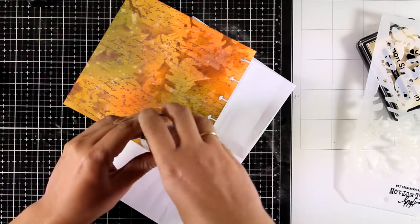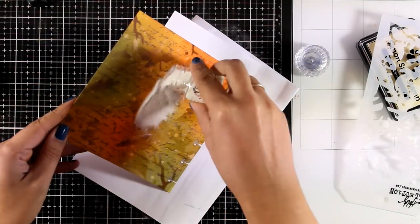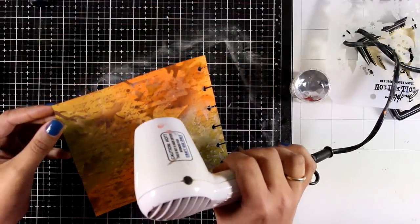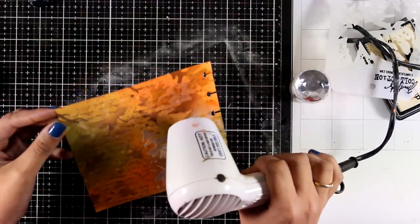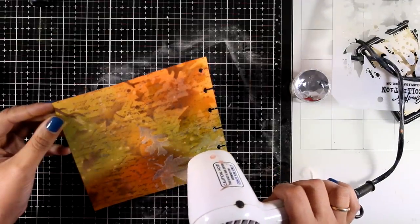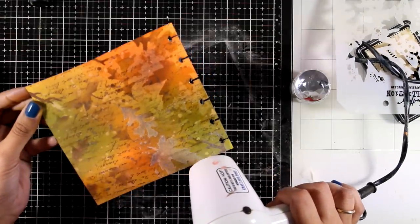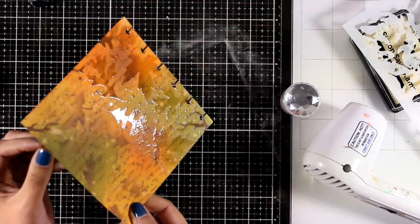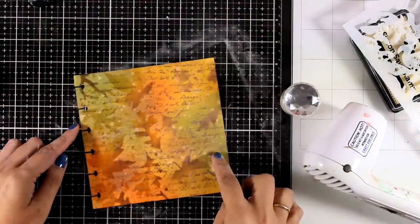Now I'm going to apply some clear embossing powder — this is going to stick only where the embossing ink is. I'm going to heat set it, which will turn my leaves into looking really shiny. Then I'll repeat the same process for the rest of the page one more time with the stencil.